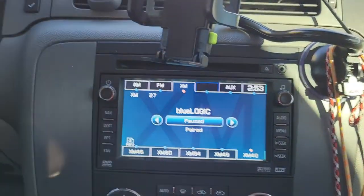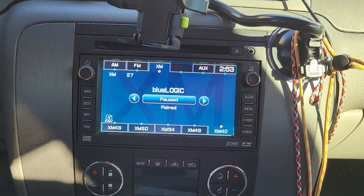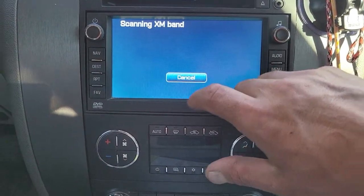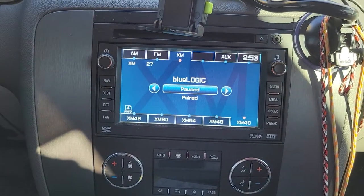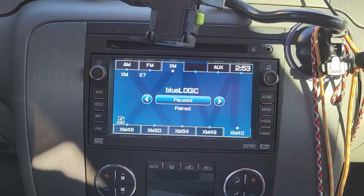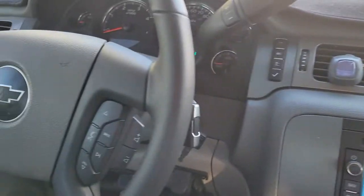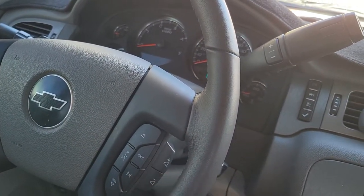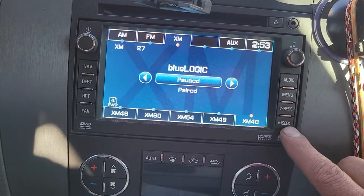Right now I can't play music because I'm recording this video through my phone, but when I turn the key on it automatically pairs to my stereo and my phone and whatever music I want is playing. I can also use my steering wheel controls to switch songs. And then if I want to go back to XM, you just hold the seek button.